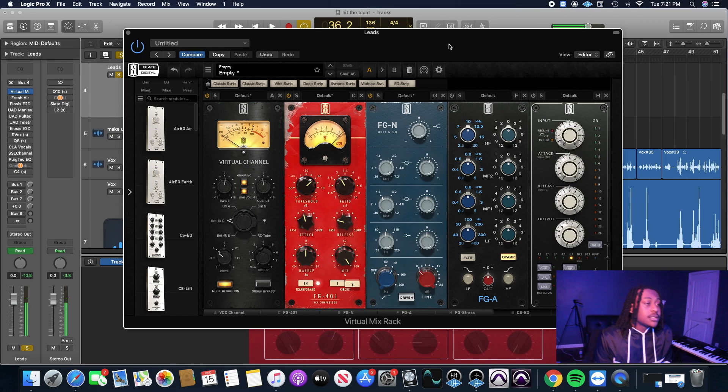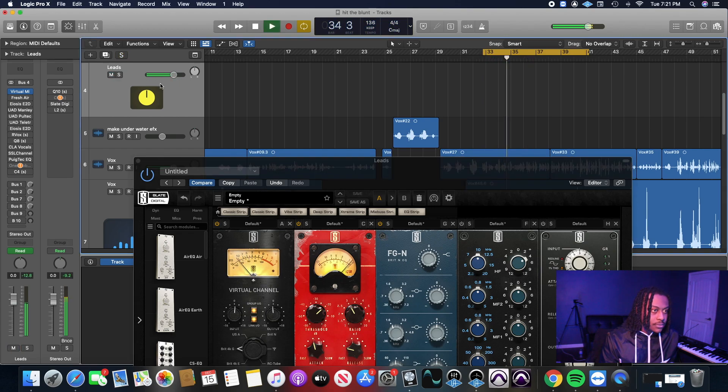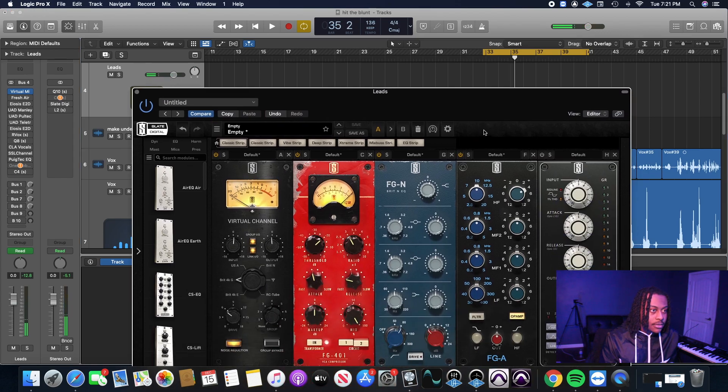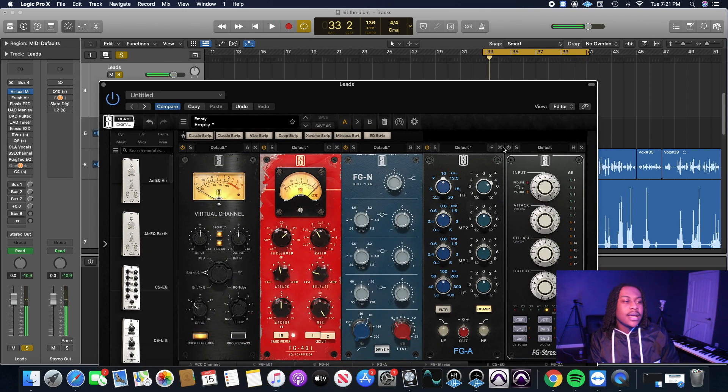Now with this next EQ — the FGA — we're going to do a 10k boost just to give it more presence. I boosted by 4 dB at 10k and that's really pushing it out, giving it more presence right there.